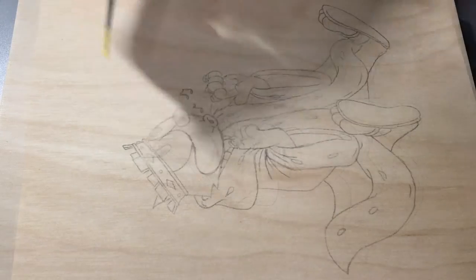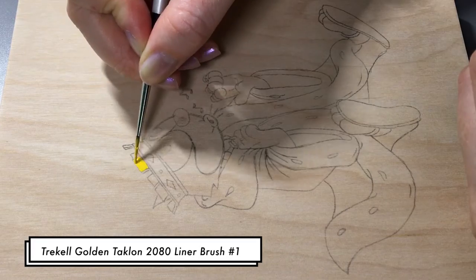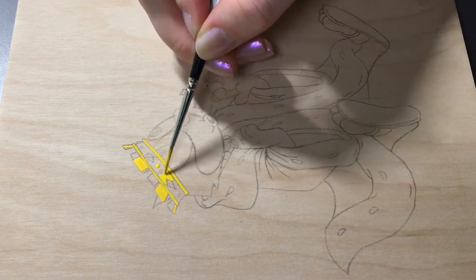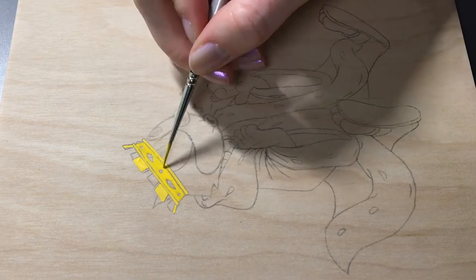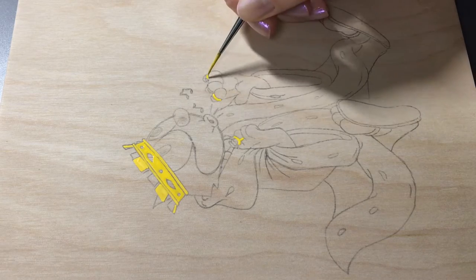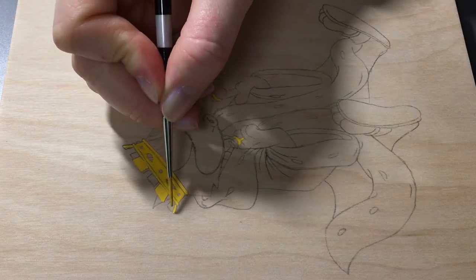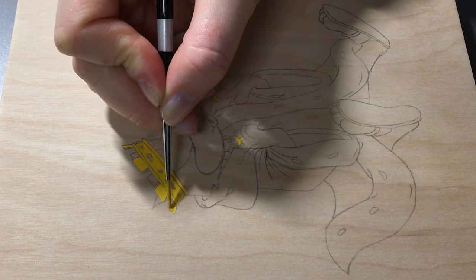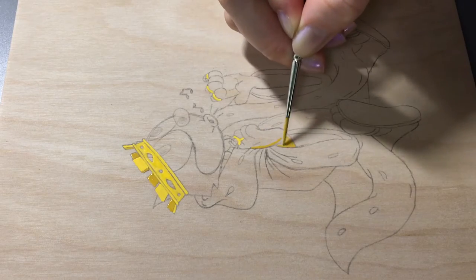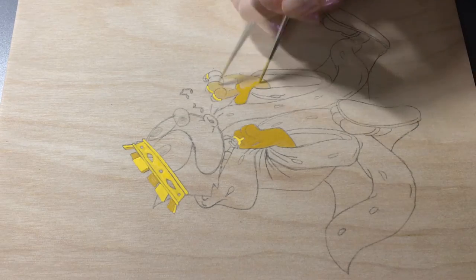The idea behind this painting came from an urge to use something Disney related. I've always loved Disney and I especially love the older movies — the animation style is so beautiful. I looked up one of my favorite movies, Robin Hood, and found an animation still of Prince John. I cut off his head in Photoshop and replaced it with Felix the Cat. I also edited the angle of the crown and the size to make it fit a little better, then printed it out and transferred it as you saw.